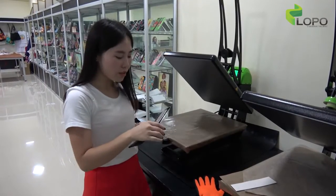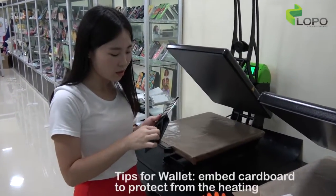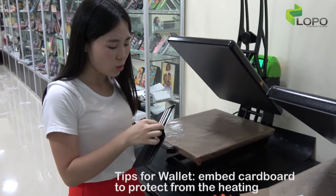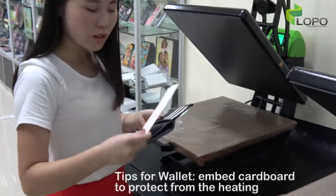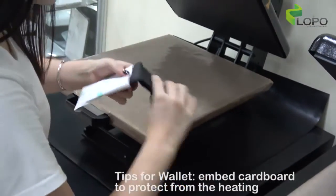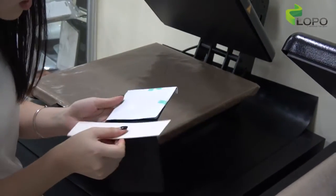Now let's print the men's wallet. It should be more complicated since the leather material is not heat resistant, so we suggest that when you do the printing, you should put some cardboard over the leather part to protect it during printing. And here you should also position it like this.